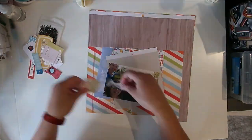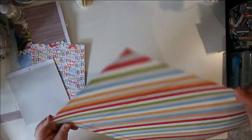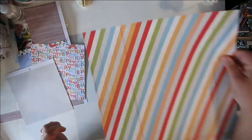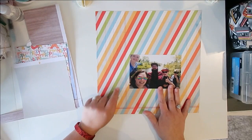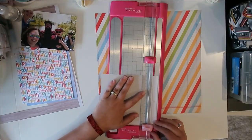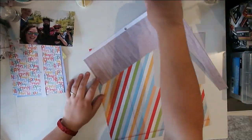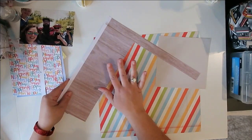I'm not going in the order that I created the kits this time — that's usually what I do. This time I'm just going to pick the right kit for the right sketch. I created the kits with the sketches in mind, but not necessarily a specific sketch to each specific kit, if that makes sense.